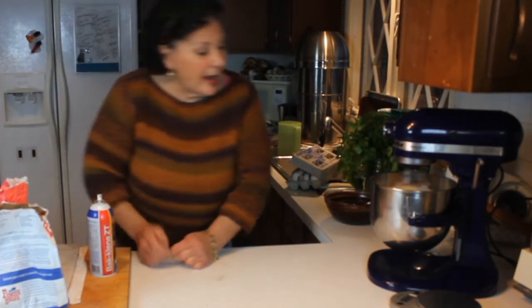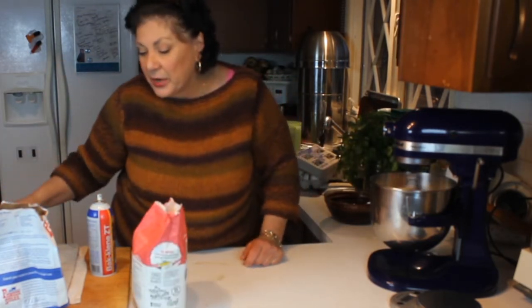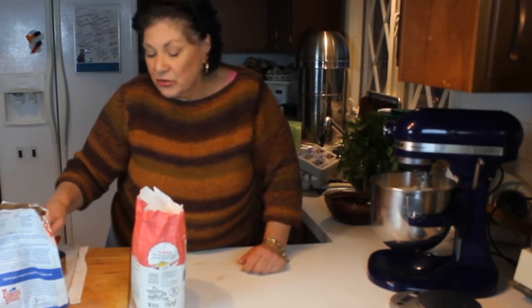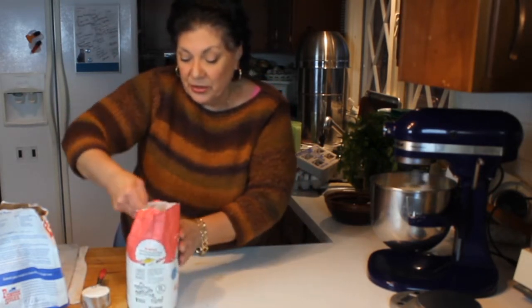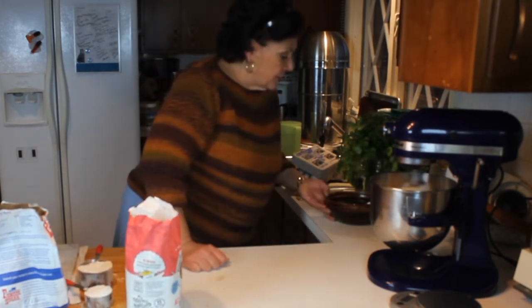There's only three and a third cups of flour for this double batch of brownies, so I'm just going to measure that by hand. I'll have this ready to go — that's one and a third, so I only have two more cups left.